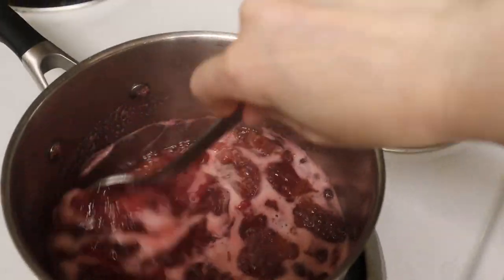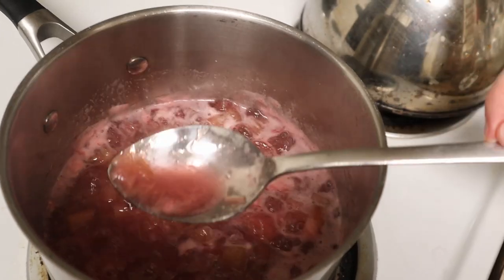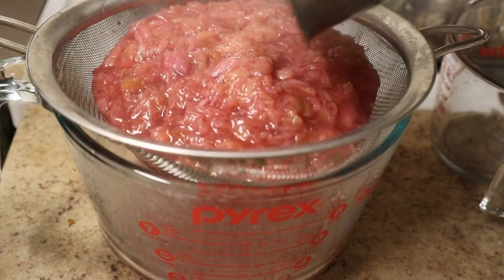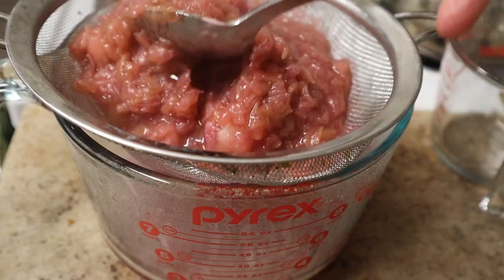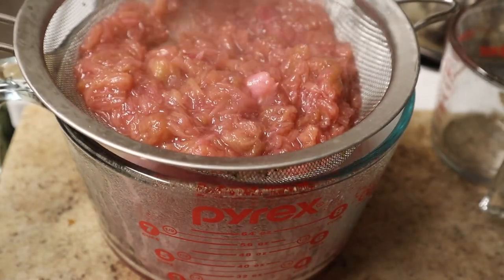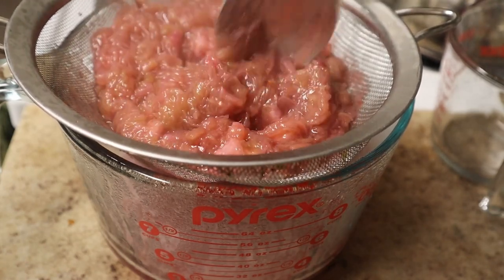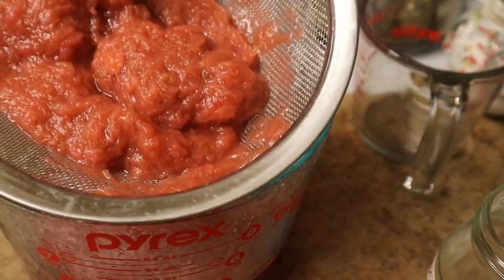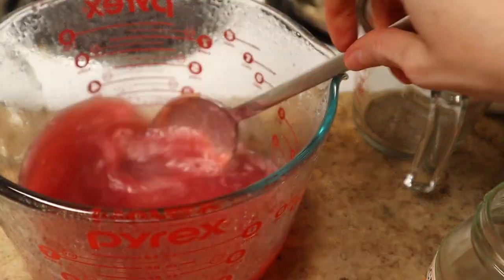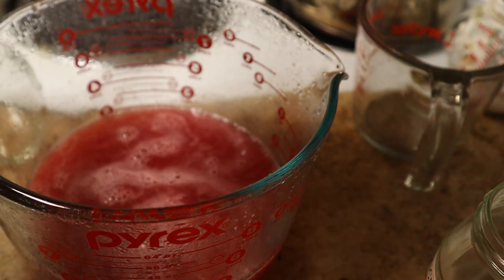20 minutes later, the rhubarb has broken way down and there's some syrup left. Now we just have to strain it. Stir the solids and the syrup will flow through the sieve — it'll take a couple minutes. You really want to get as much of the syrup out of the solids as possible, so be patient. Just don't push too much of the solids through the sieve, otherwise your syrup is going to be too thick.